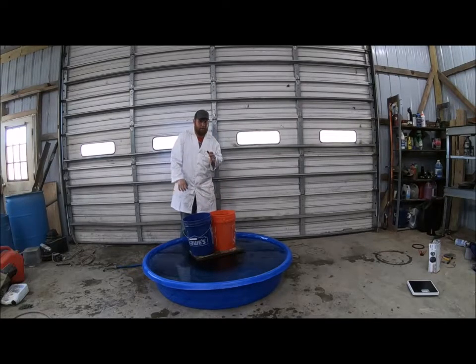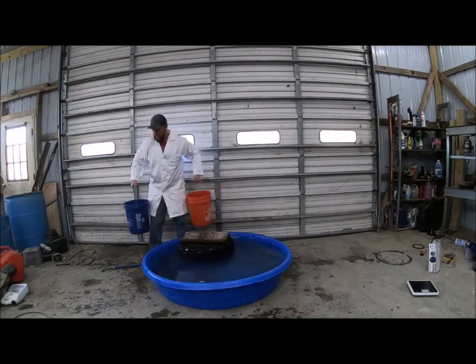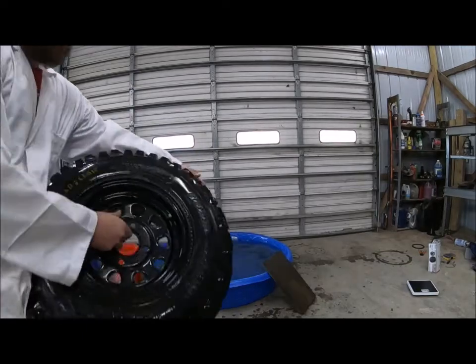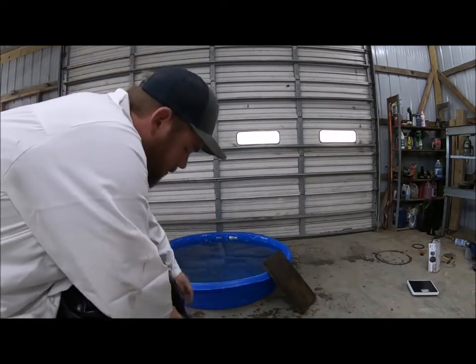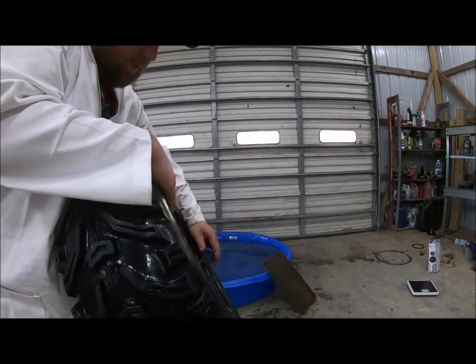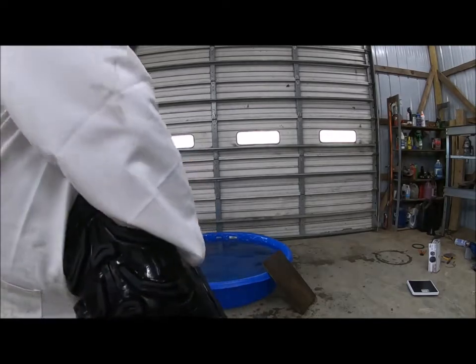Let's jump to 10 pounds and see if that makes a difference. Now we have our tire aired up to 10 psi — you can see that. Let's dip it in the water and see if it makes a difference.